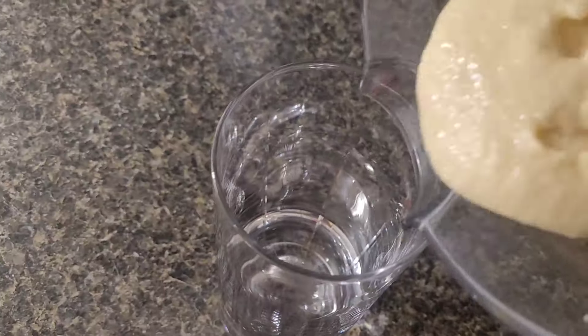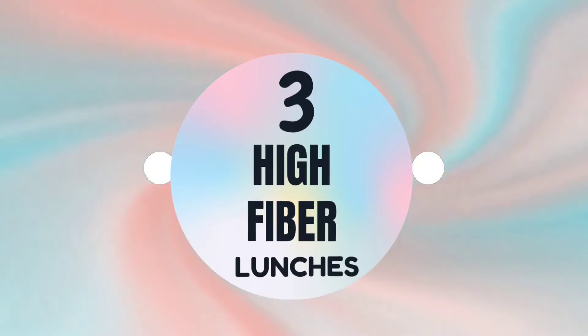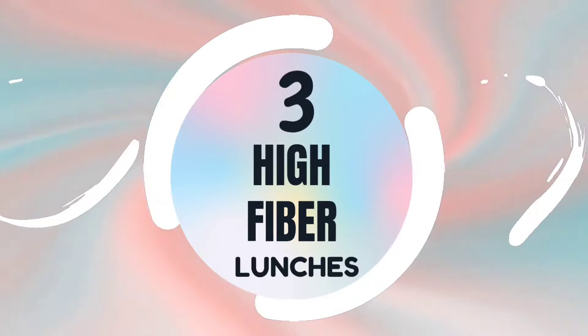I have lost almost 60 pounds, and today's video I'm going to be showing you three high fiber lunches that I have eaten to help get this weight off. I am no stranger to the struggles of trying to lose weight. I remember being 60 pounds heavier and just feeling so lost and confused about what to eat and how much to eat, so in the spirit of that I am here to help you guys not experience the same struggles that I did.